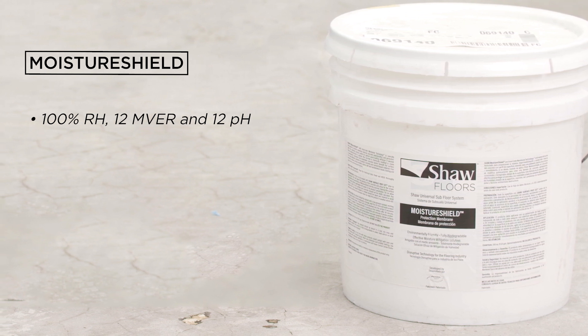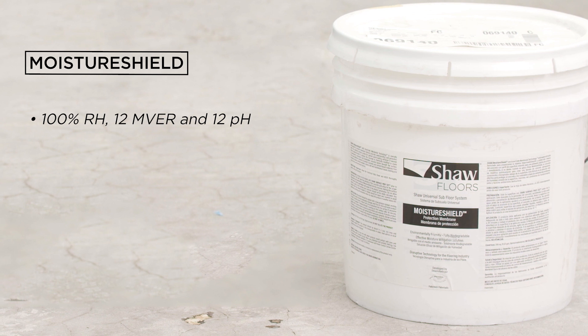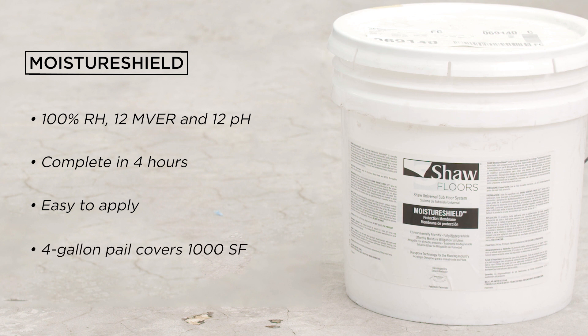That will cover most environmental needs. Moisture Shield penetrates the concrete two to four millimeters and forms a waterproof membrane in the concrete. Best of all, it works in just a few hours and is easy to apply. Your pail will cover about a thousand square feet.